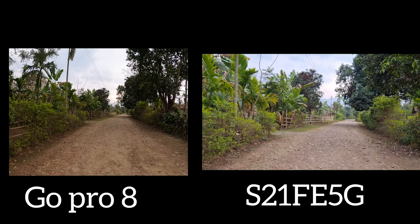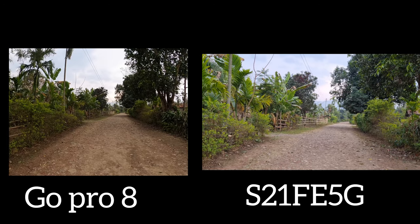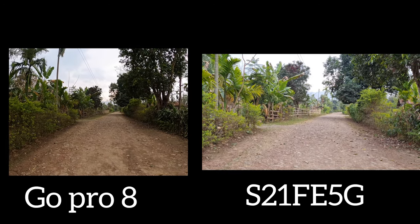I will check the stability. This is the GoPro. I will show you the camera.